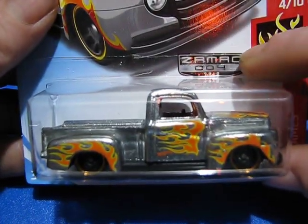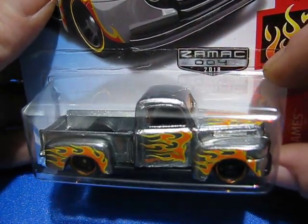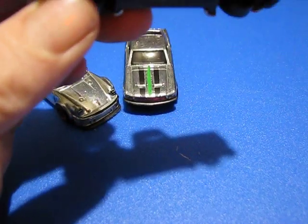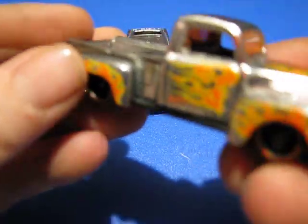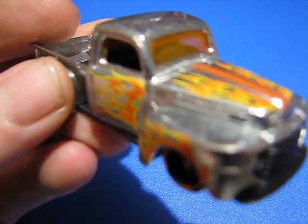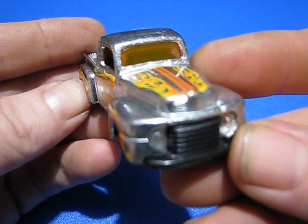And the third one — they say ZAMAC right on them. Number 4, 2018. We've got the '49 Ford F1, the Hot Wheels Flame Series.